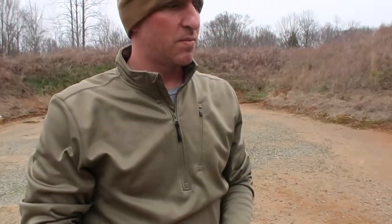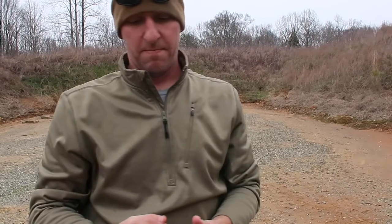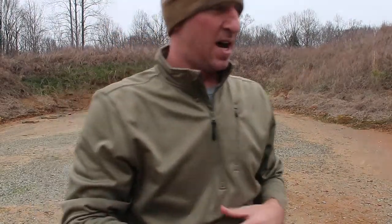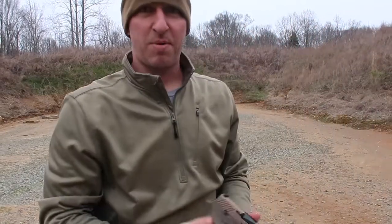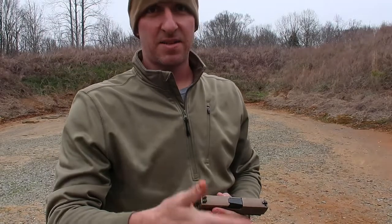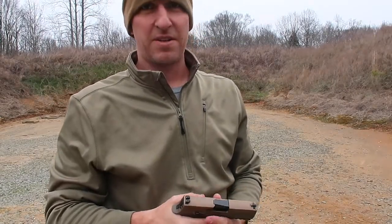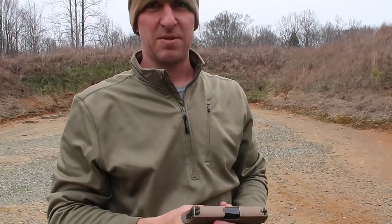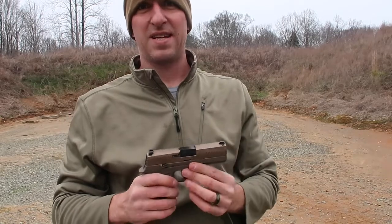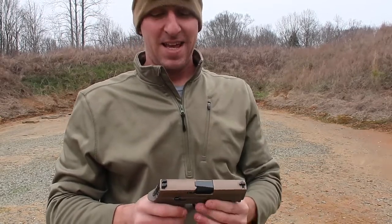When we go to the trigger, the Sig was an easy trigger pull. I really liked the reset on it. I liked the Glock's also - the 19X has a great factory trigger and the reset was very good also - but overall the Sig P320, I think, beat the Glock for me in the trigger area.